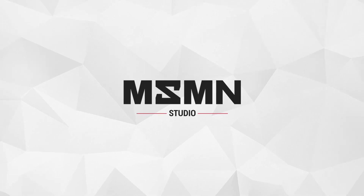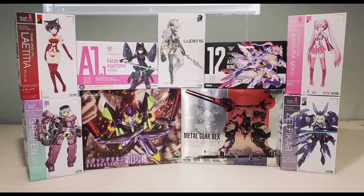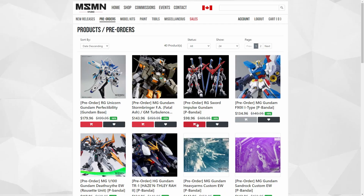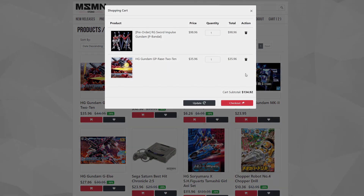Masamune Studio. I'm a sponsored builder of them. They sell model kits from Bandai and Kotobukiya, tools, paints, and even HabiJapan magazines. Pre-order your P-Bandai now and check their model kits on sale. Link in the description.